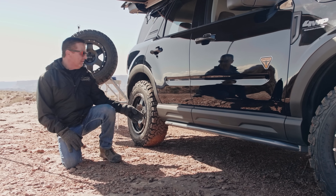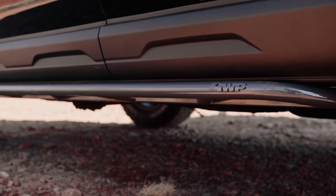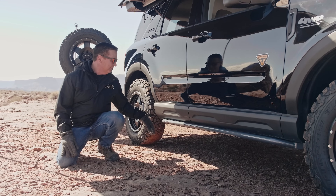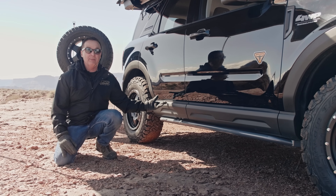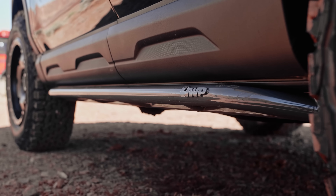We've also got a full-length slider bar made at 4WheelParts Factory. When you're sliding over those rocks or anything, it protects the side — might even help with grocery carts at the grocery store. It's powder-coated, hooked to all existing holes, pinch welds, and hardware that already come on the Bronco. Nice easy installation and full-length, so you get full protection on your Bronco.